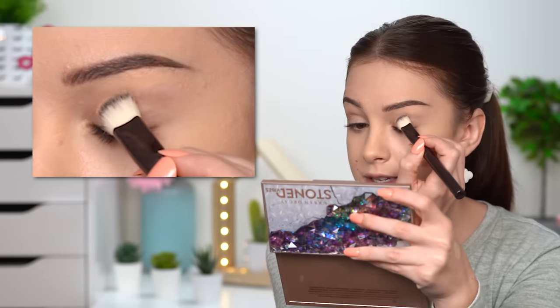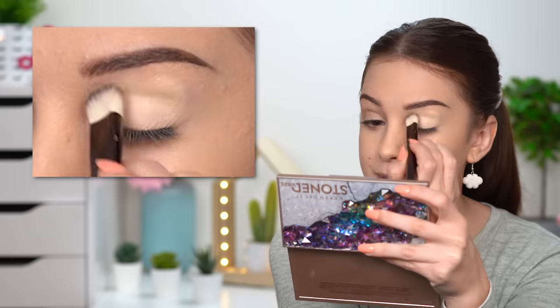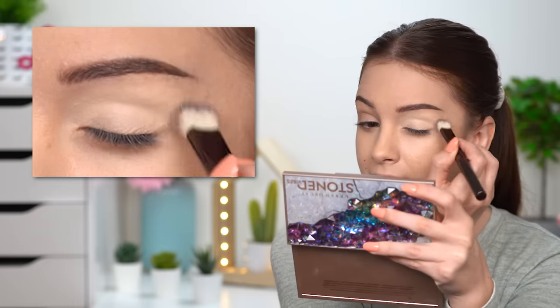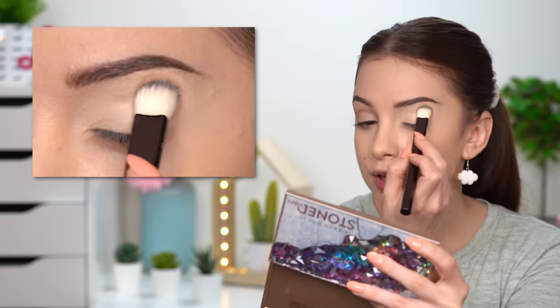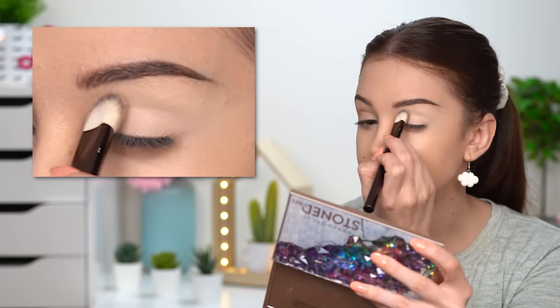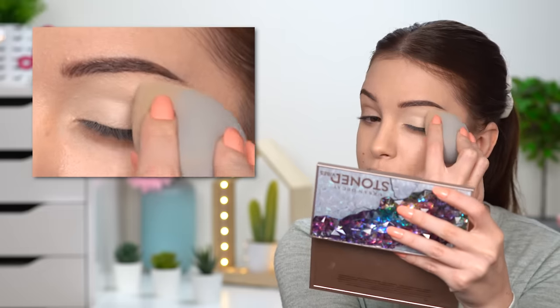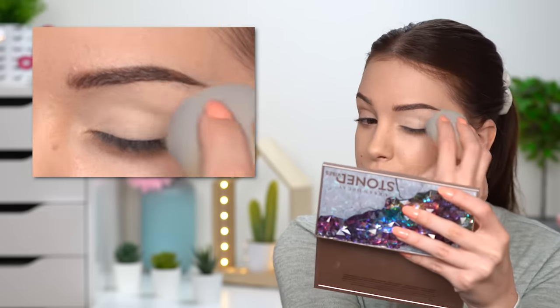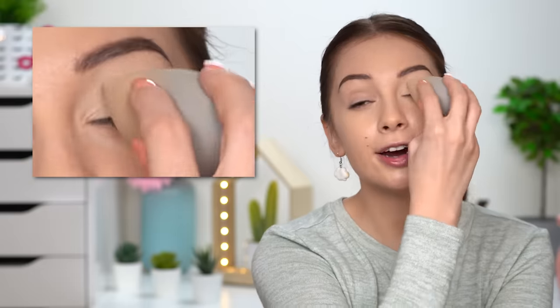It has 12 eyeshadows inside. So what I'm gonna do first is prime my eyelids — I already have my eyebrows on. I'm applying some concealer all over my eyelid from the lash line all the way up to my brow, trying not to get concealer on my brow. You can also use an eyeshadow primer; I like using concealer instead because it just works better for me. I'll go over it with my sponge to smooth everything out. You want a very nice smooth canvas for your shadows.